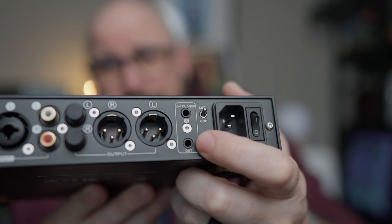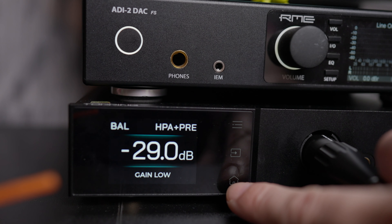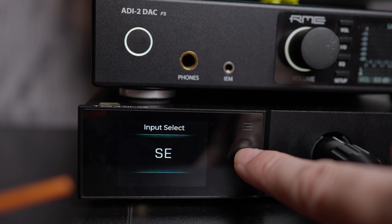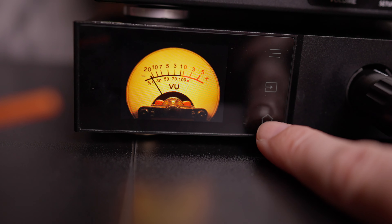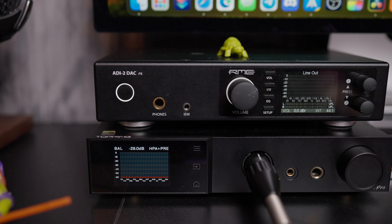It even has a little USB firmware updater — just beware, that's not a USB input, it's for firmware updates only. There's no DAC in this, just purely an amp. Aesthetically, I dig it — it's all black. The screen has a lot of cool features, similar to the RME. You can have a little graph or a VU meter going, which is really cool. I left it on the VU meter the majority of the time I had it here listening.